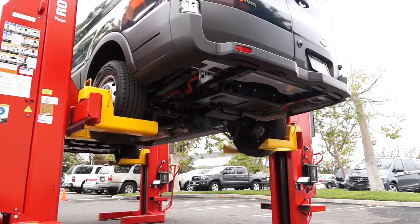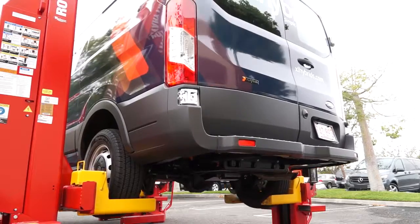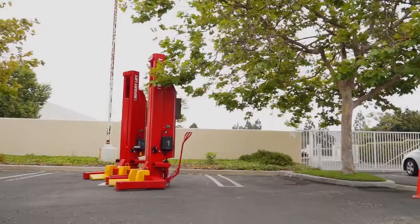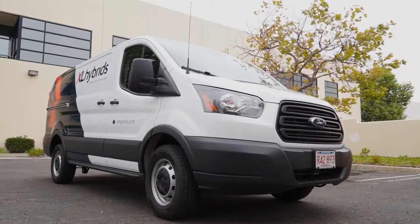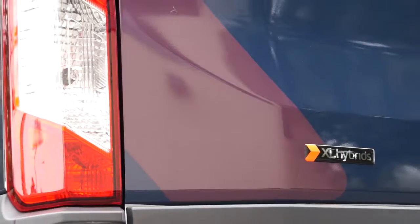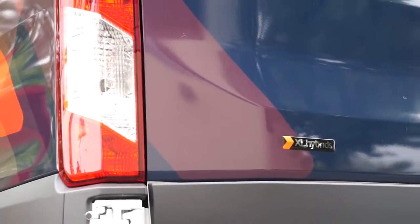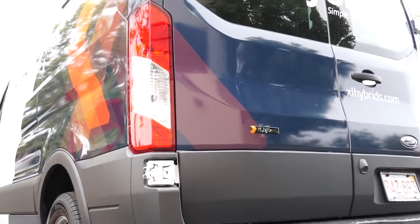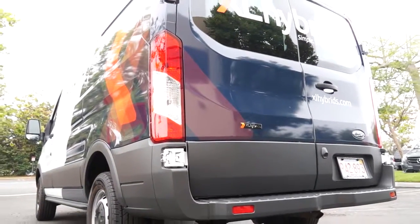We have two platform products that are in the market today. One is a hybrid electric upfit for class 2b vans all the way up through class 6 trucks that can be installed in a day and saves about 20% fuel on urban-suburban drive cycles, as well as 20% savings in CO2.